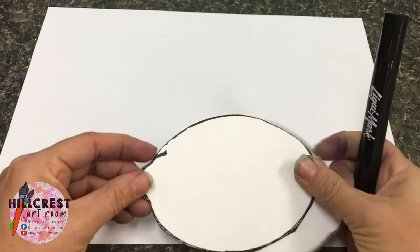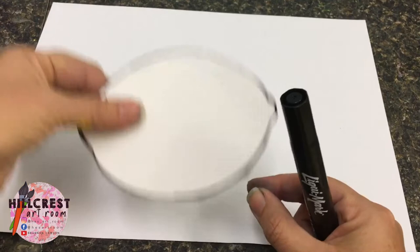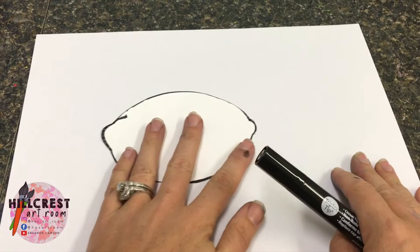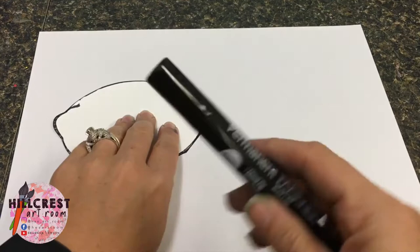The supply manager is going to keep one lemon and pass the other to someone at their table. When we use something like this to trace, you have to be careful because your other hand has to hold the lemon down while this hand uses the marker. Take your lemon — do not put it in the middle. Move it over. It's not way up, not at the bottom, not to the side — just moved in a little bit.